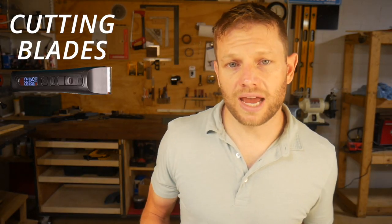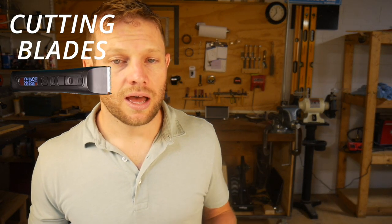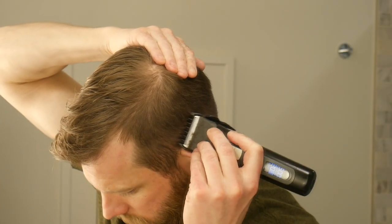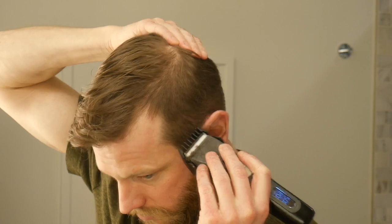The blade design, materials, and durability on both trimmers is very similar. Ceramic blades stay sharp for a really long time and are generally smoother and quieter than stainless steel blades. If you're doing a lot of hair trimming, I definitely recommend getting a trimmer with a ceramic blade. These blades are both going to cut consistently without any tugging and pulling.